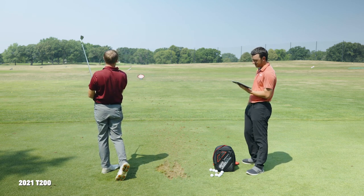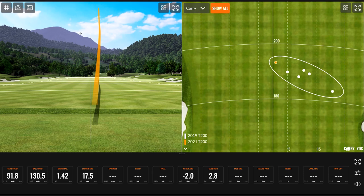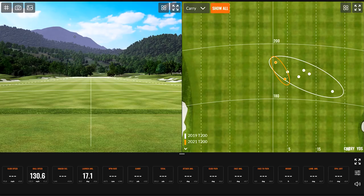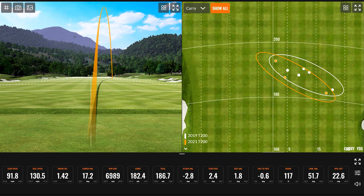That's a good one. On one shot Thomas didn't quite catch it, and it seems like it's jumping a little bit more off the face. That one felt like a little miss — but the ball speed was still over 130 miles an hour and it carried 182 yards that time. I think that was a little low on the face. The spin was just under 7,000 versus the other ones which were right around 6,000.